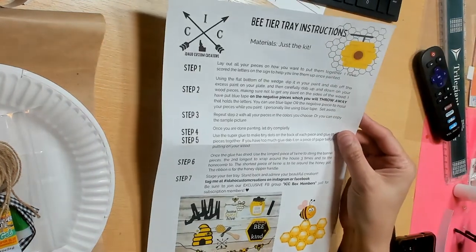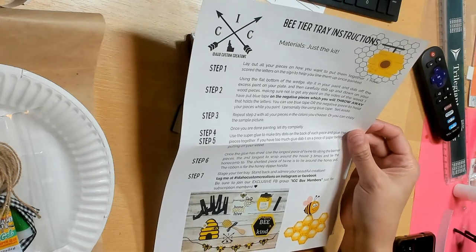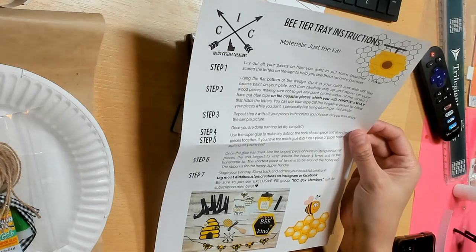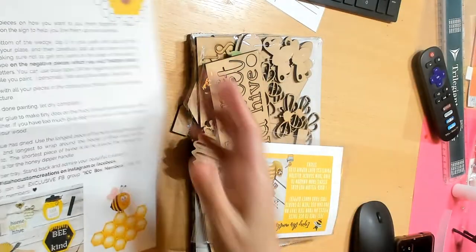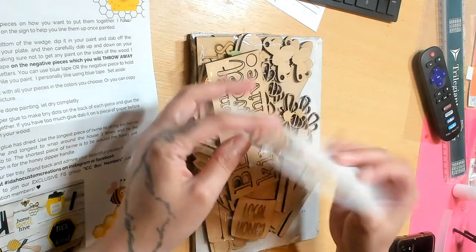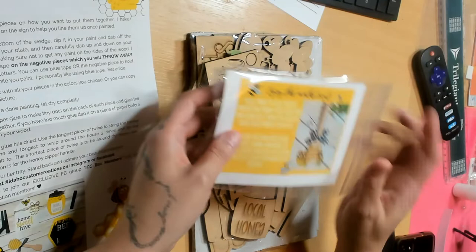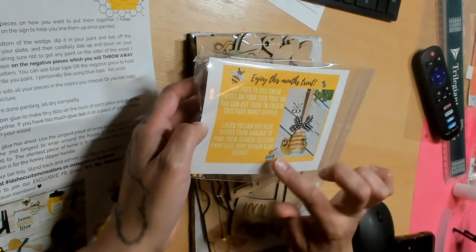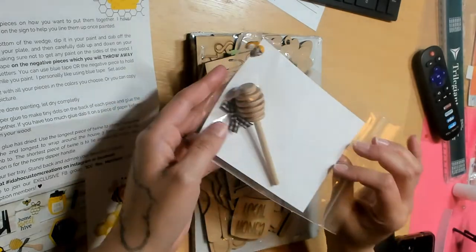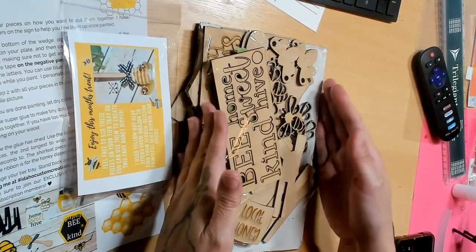Look at the instruction sheet — this is the first time I'm looking at it. 'Enjoy this monthly treat, free to use, put in your tiered tray.' She even sent a honeycomb so you can do the faux honeycomb effect. All you need is yellow hot glue, which I think I have, and she added two little bees to go with it. So cute!